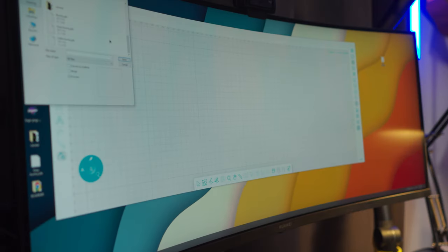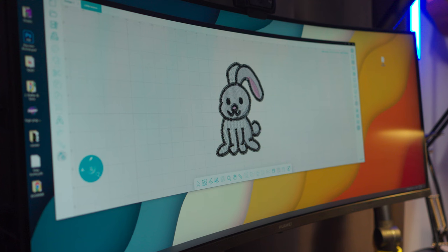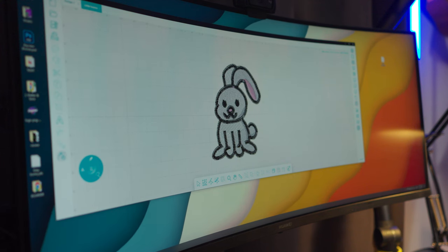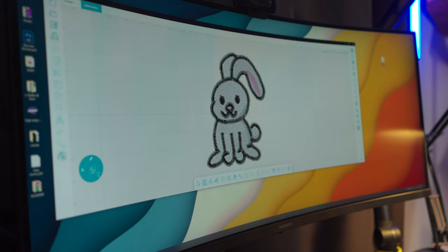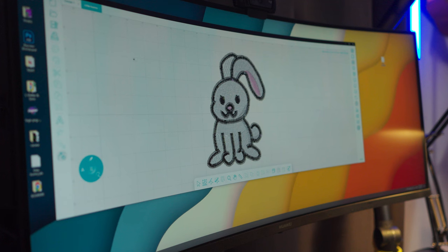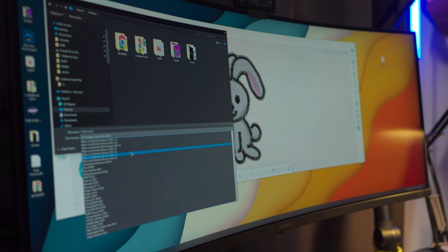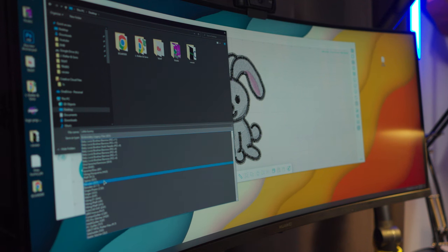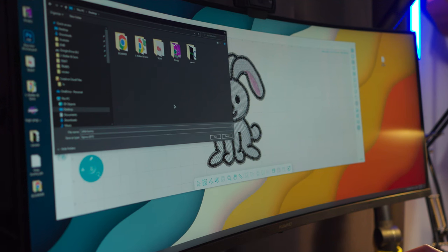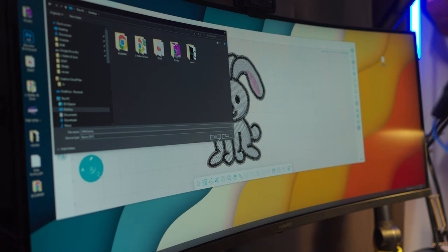On your computer, import that design into Design Doodler. For exporting, I'm going to click Save As on the top left, pick wherever I want, and change the save type to what I need — for me it's DST, but for you it might be PES or whatever file type your machine uses. Then you save it, import it onto the USB, and put it on your machine.